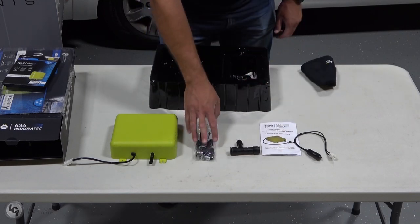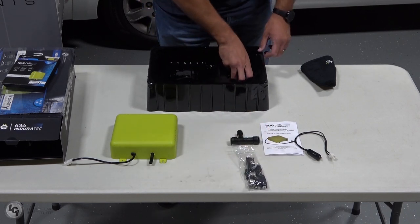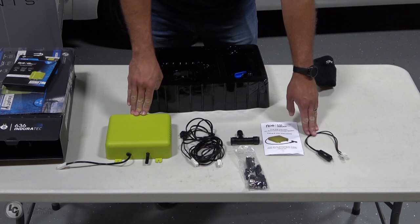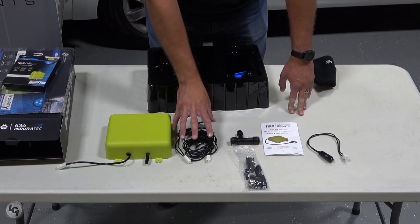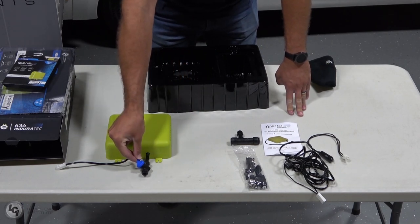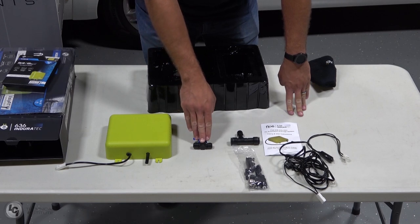Next we have a bag full of various types of screws, hose clamps, and some other fittings you'll need during installation. Underneath that we have 13 feet of wire to extend the installation of Flow and connect it to our 12-volt adapter plug. After that, the last part inside the box is our secondary valve. The secondary valve connects right on Flow, and if the primary valve inside the T-fitting were to fail, this secondary valve acts as a safety backup. That will need to be installed as well.